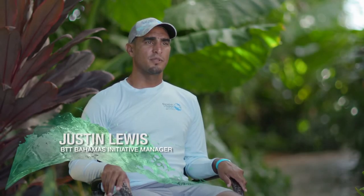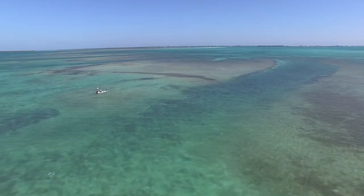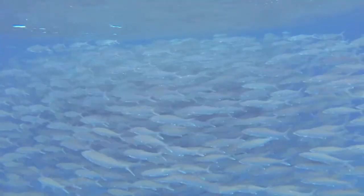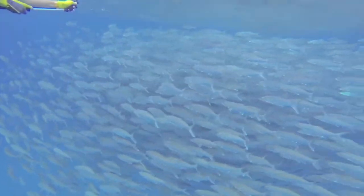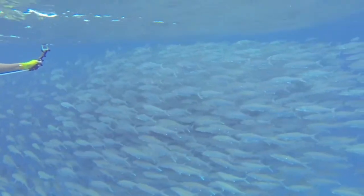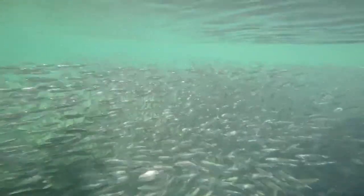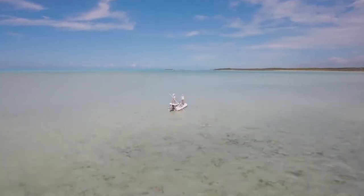My name is Justin Lewis, and I'm the Bahamas Initiative Manager for Bonefish and Tarpon Trust. Bonefish and Tarpon Trust was started over 20 years ago by a group of concerned anglers that noticed a significant decline in bonefish in the Keys. Since that time, we've learned a great deal more about bonefish, especially about their life cycles and factors that have led to their decline elsewhere. One of the fascinating things BTT and our collaborators have started to figure out is the connectivity of bonefish populations between Florida, the Bahamas, and the wider Caribbean. Rather than being individual fisheries in each region, it's more of one big connected fishery.